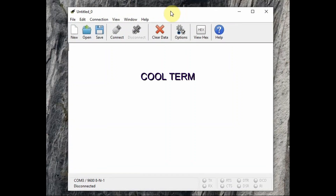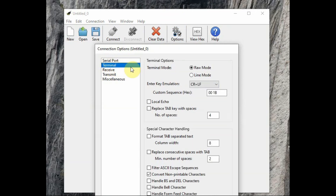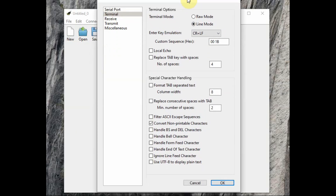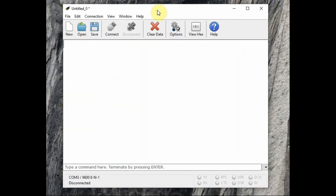Open CoolTerm after installing it, then open Options, select Serial Port, select the COM port, set baud rate to 9600, and 8N1. Under Terminal there are two modes: Raw Mode and Line Mode — select Line Mode. This is not available in PuTTY, only in CoolTerm. Carriage return and line feed are not essential here. Click OK, then click Connect. At the bottom you can see the line mode where you can type AT commands.